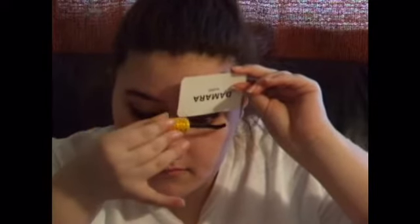So what you want to do is grab a card of any sorts — a credit card, a library card, a business card. I'm using a business card. Apply it to the top of your lashes, just like I did. And then take your mascara and apply that to your lashes. This also works for the top and the bottom.